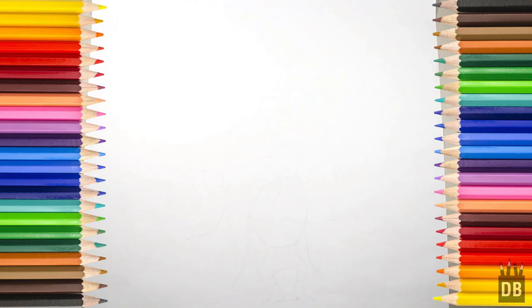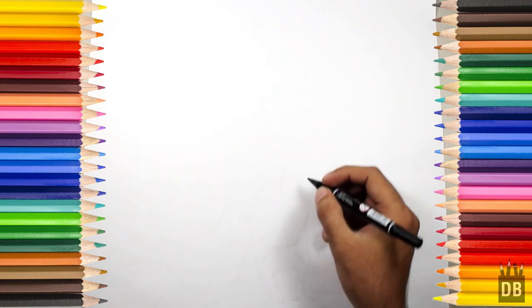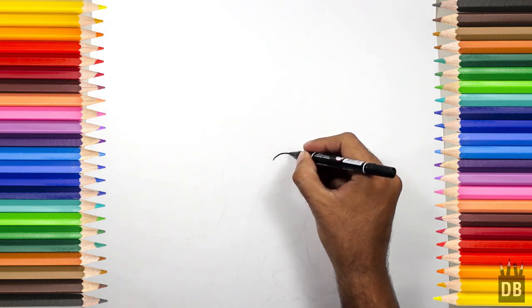Welcome to Drawing Box Studio, and today we are going to make Sam from Lunatone. Let's draw — we will start from his nose, and the nose is in oval shape.